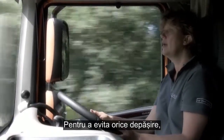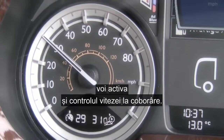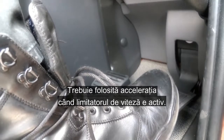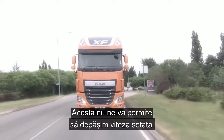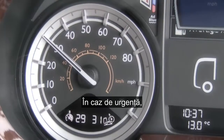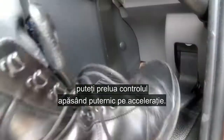To prevent any overrun, I'm also going to engage the downhill speed control. Remember, we do need to use the throttle when we're on the road speed limiter, but when this is engaged it will not allow us to go above this set speed. In case of emergency, you can override this simply by pushing hard down on the throttle.